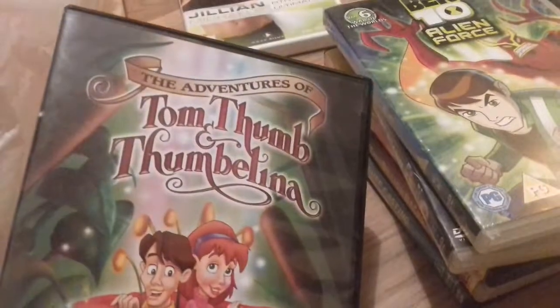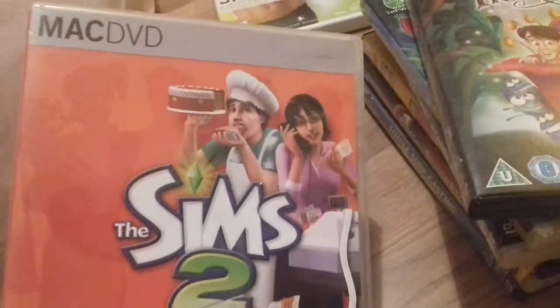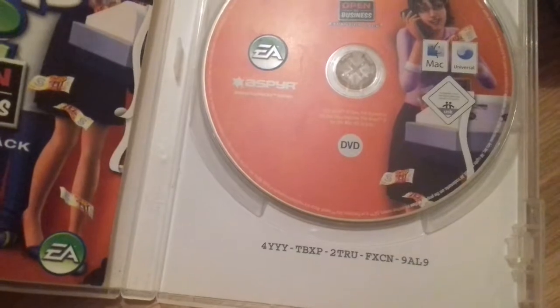The Adventures of Tom Thumb and Thumbelina — cartoon, in there. A Mac DVD — The Sims 2: Open for Business expansion pack. I've never found one of these before — that's cool, it's interesting, I like it.